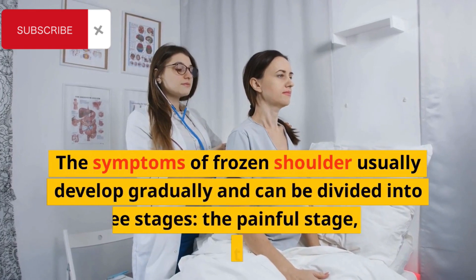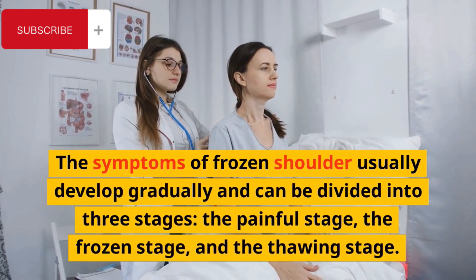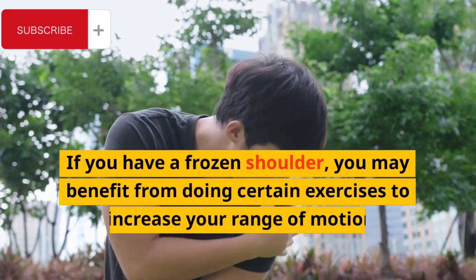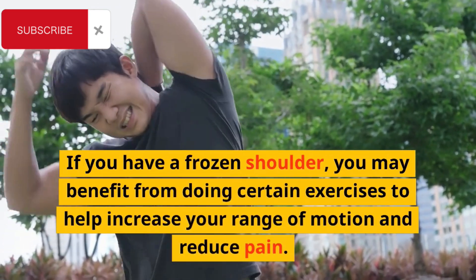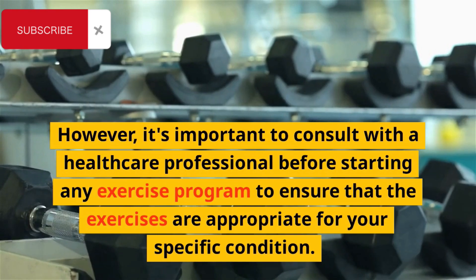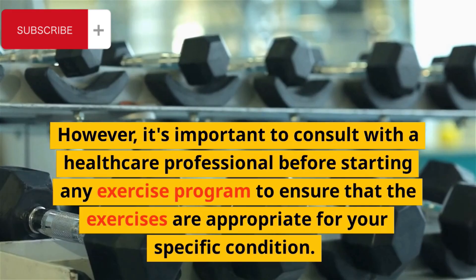The symptoms of frozen shoulder usually develop gradually and can be divided into three stages: the painful stage, the frozen stage, and the thawing stage. If you have a frozen shoulder, you may benefit from doing certain exercises to help increase your range of motion and reduce pain. However, it's important to consult with a healthcare professional before starting any exercise program to ensure that the exercises are appropriate for your specific condition.